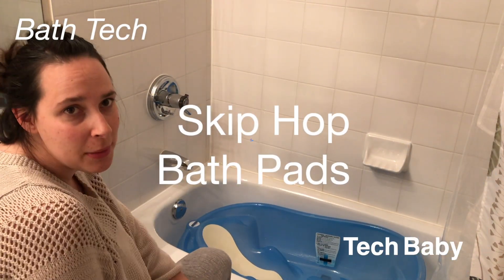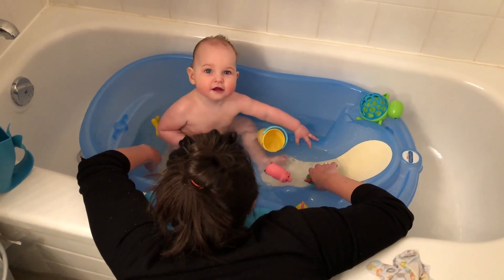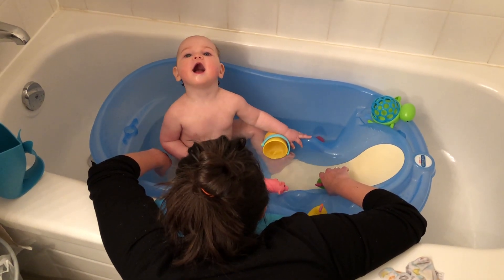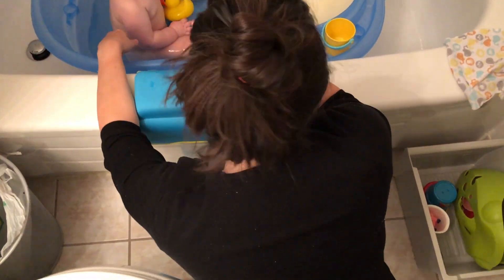Bath time can be extremely uncomfortable for parents. We're kneeling on the bathroom tile floor, resting our arms on the uncomfortable ceramic tub ledges, crouching over — it's just not as pleasant as it could be. So today I'm going to review two products that have made our lives as parents much easier when we're giving Tech Baby a bath.